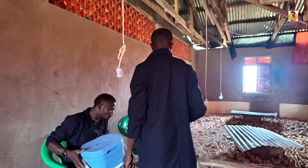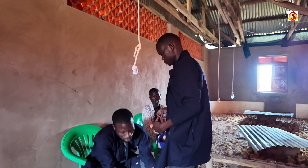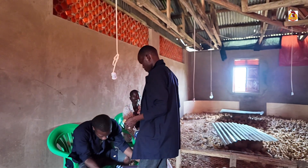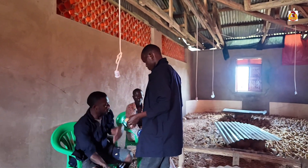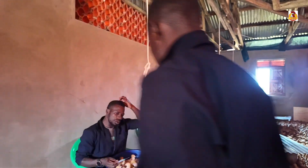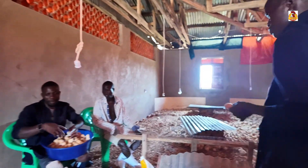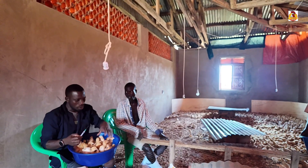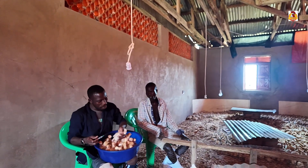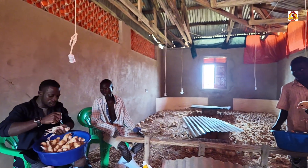We are starting to vaccinate. We've already mixed our vaccine. We're vaccinating for Newcastle. Newcastle vaccine can be given in two ways — we can place water mixed with the vaccine in the drinkers, or we can do eye drops. For us, we're going to be using eye drops, placing the vaccine on our chicks' eyes just like this.